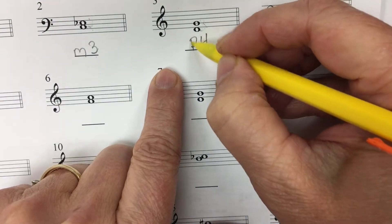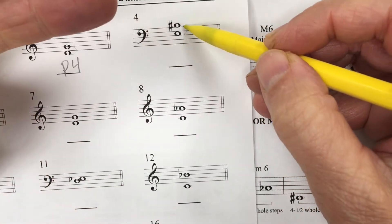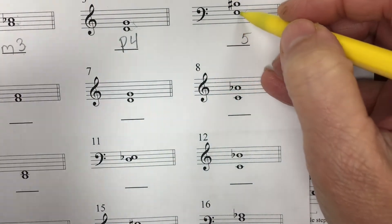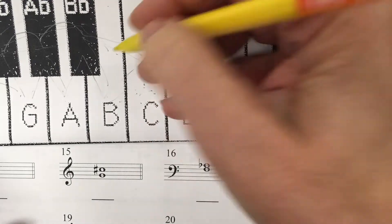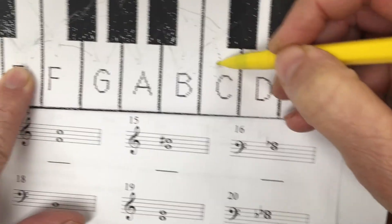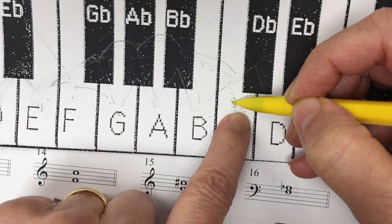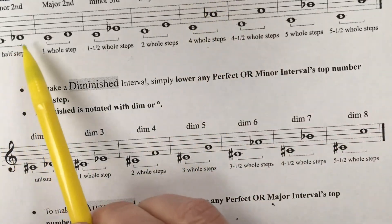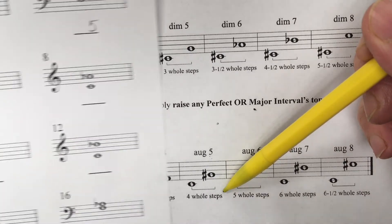Now let's come over here. Space, line, space, line, space — that's a fifth. I'm going to write a five down. It's important to know that number. The notes are E and B sharp. Paper keyboard time — E to B sharp. We all know that B sharp is C natural, because it's the next note to the right. Let's count our whole steps: one, two, three, four — four whole steps. This seems familiar — that's an augmented fifth. What are the odds we'd have two augmented fifths on the same row?